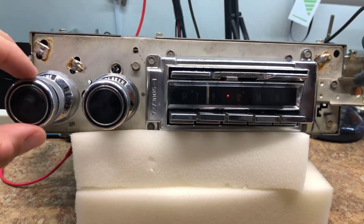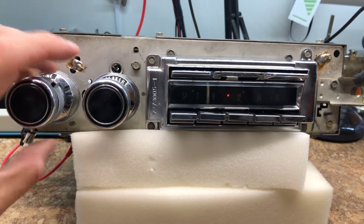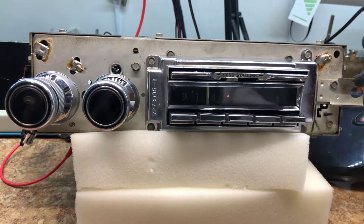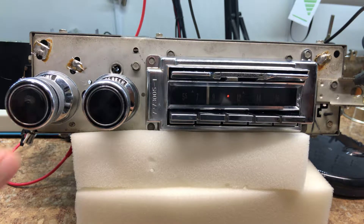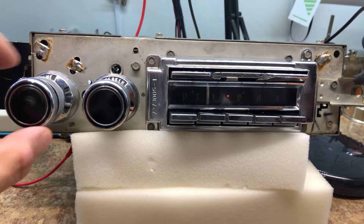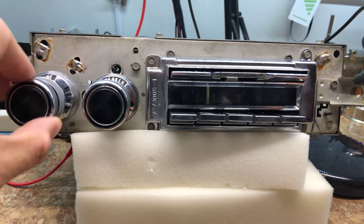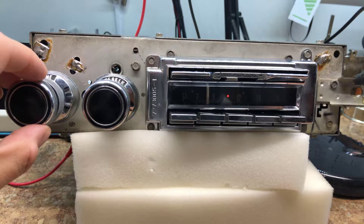It just says 'speaker' on this unit, and the tone works as well. We also have the aux input — so we'll turn on the CD player. That's the CD player, and none of the Wonder Bar controls do anything in CD mode. We can go back to AM and back to FM.